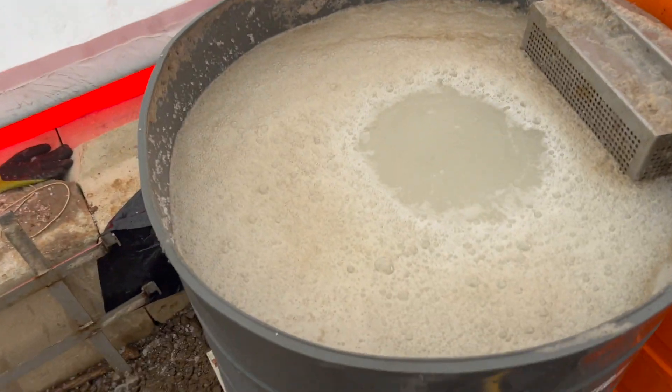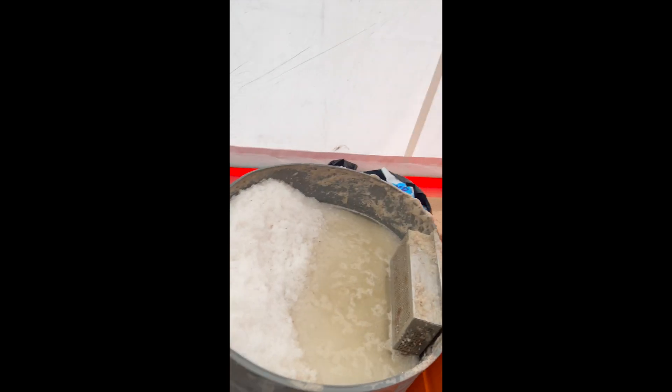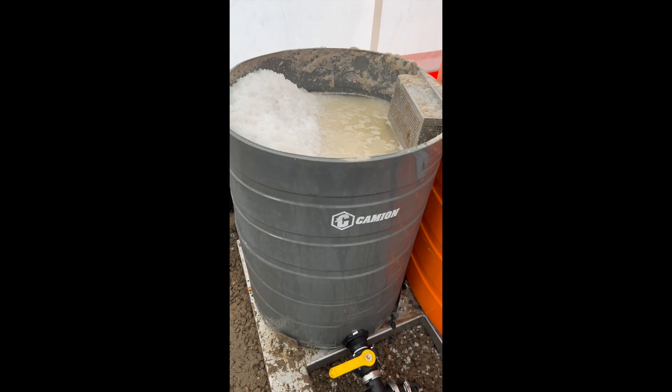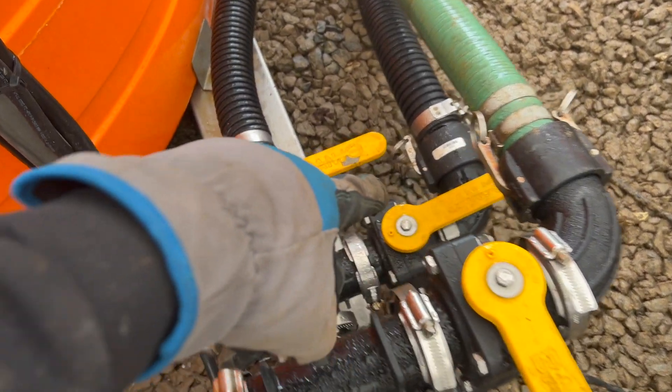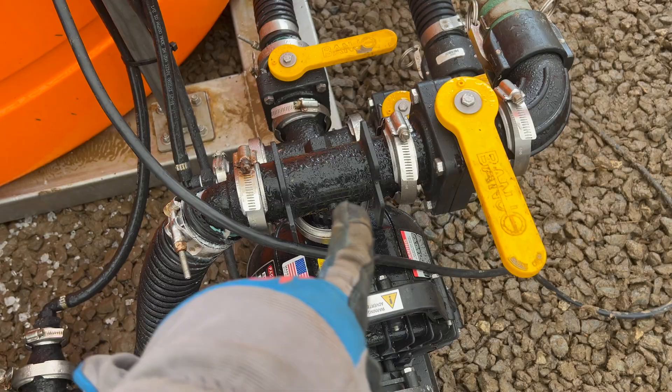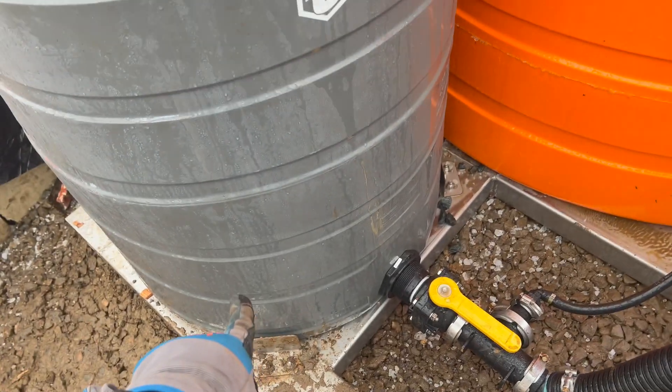We're making salt brine today. We have our salt brine maker — a hundred gallon tank full of salt. The water source comes in through that black pipe, goes into the pump, gets spit out of the pump, and sprays into the bottom of this big 100-gallon tank.